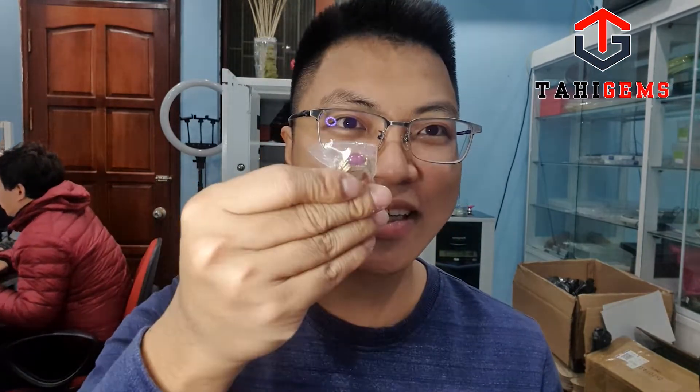Xin chào anh em, trên tay tôi đang là một cái nhẫn kim cương dành cho doanh nhân kích thước nhỏ. Nhẫn này dành cho anh bá, anh làm trong lĩnh vực ngân hàng. Tôi sử dụng một viên ruby và 6 viên kim cương. Ở đây chúng ta dùng hàng 2 ly.